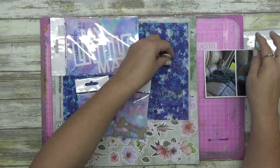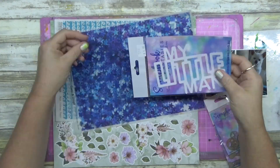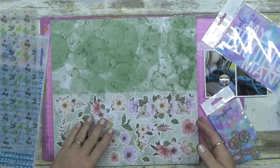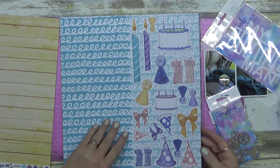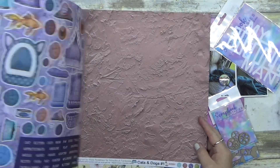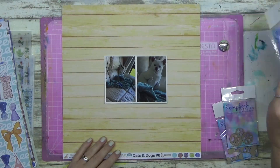G'day guys, today I am playing with some supplies that have been gifted to me by Scrapbook Fantasies. I will have their link in the description below, and I'm just giving you a quick flick through of their Cats and Dogs collection, which is one of their new ones.